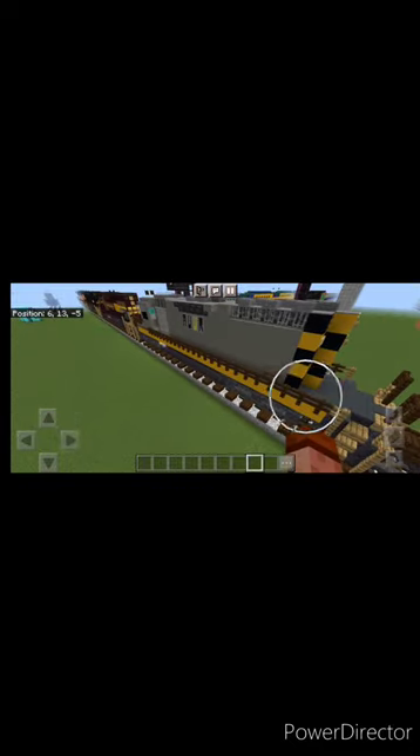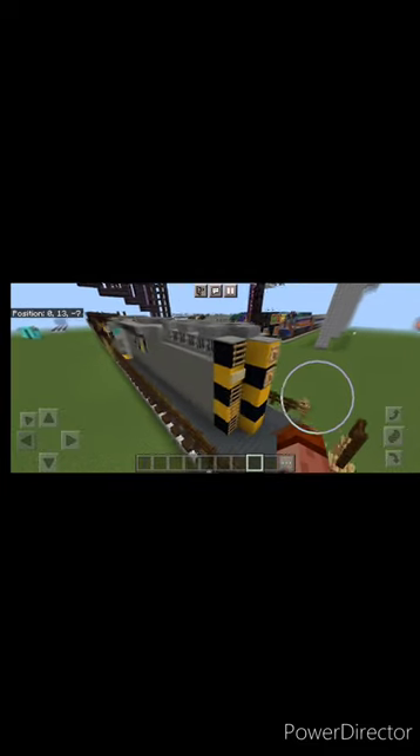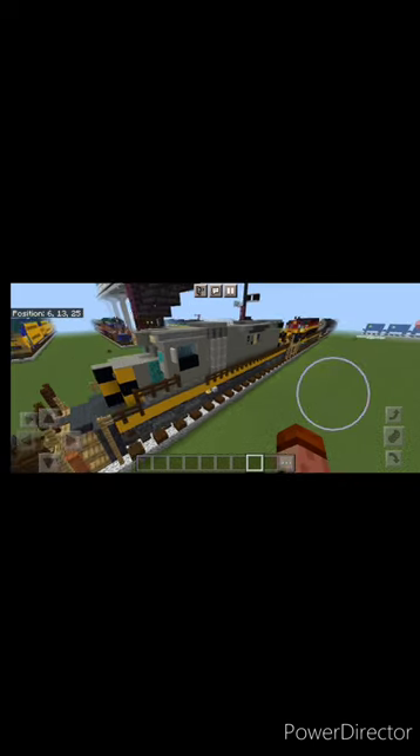Today we're doing the last of the fictional locomotives from the movie Unstoppable — we're building the AWVR SD40-2, the background locomotives that got destroyed in that movie. If you want to build this locomotive, scroll back on the channel and look for it because there is a tutorial already up. Thanks for watching everyone, goodbye.